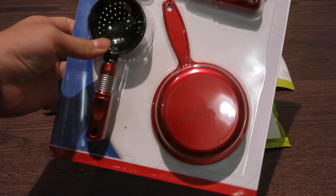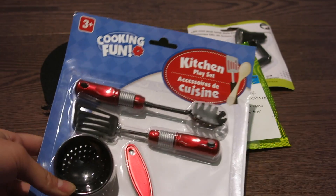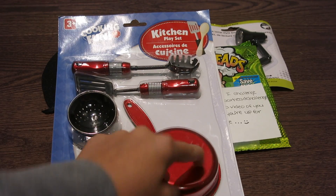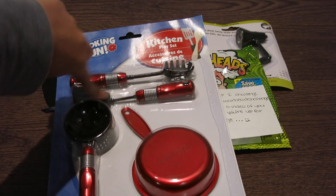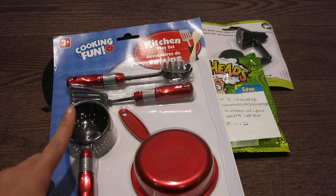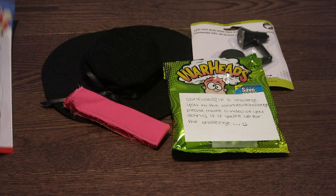And the last thing she got me that was a big item is this Cooking Fun Kitchen Play Set. It's so cute and it's perfect for my dolls. There's this little pan, a spatula, and other pieces. I don't cook much, but I like cooking. And then there's a sieve type of thing.